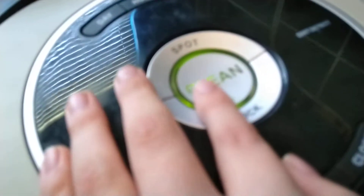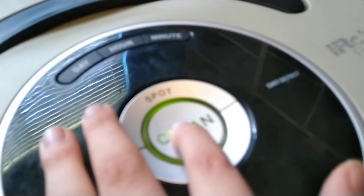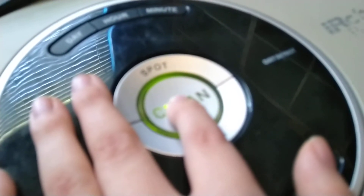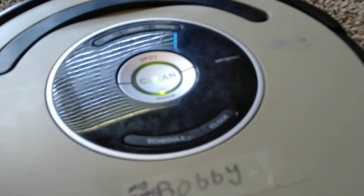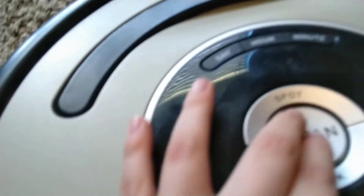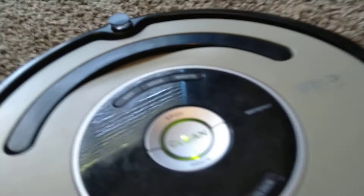As you can see, there are a lot of language choices. Once you have reached your desired language, just hold the clean button to turn Roomba off, and that confirms the language. Now whenever the Roomba has an error or something, it'll talk in that language.